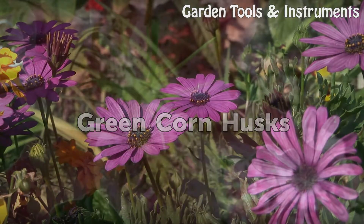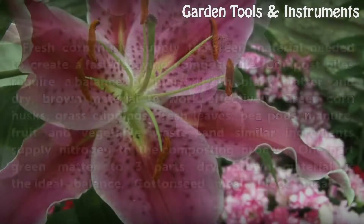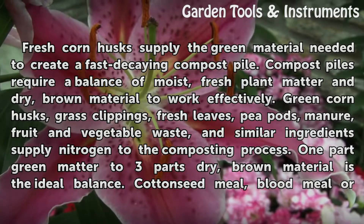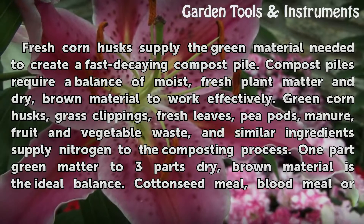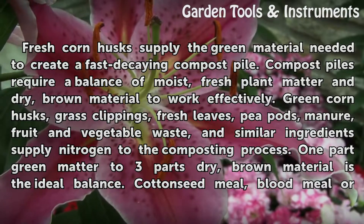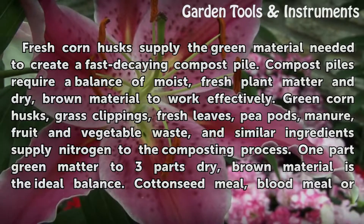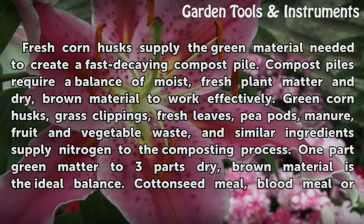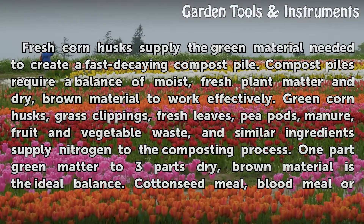Green Corn Husks. Fresh corn husks supply the green material needed to create a fast-decaying compost pile. Compost piles require a balance of moist, fresh plant matter and dry, brown material to work effectively. Green corn husks, grass clippings, fresh leaves, pea pods, manure, fruit and vegetable waste, and similar ingredients supply nitrogen to the composting process. One part green matter to three parts dry, brown material is the ideal balance.